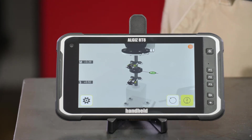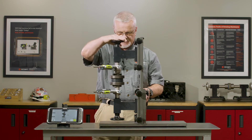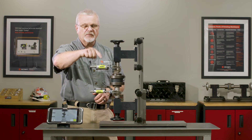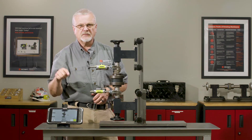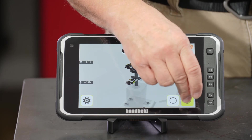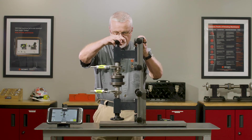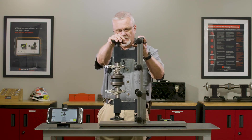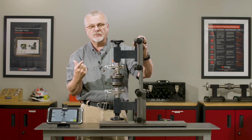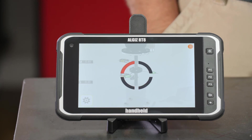Once that measurement is completed, we're going to rotate 90 degrees. Our simulation uses a four-bolt circle; if this were an eight-bolt circle we'd go from bolt one to bolt three, skipping two, to rotate 90 degrees. We'll take our second measurement there. Then we rotate 90 more degrees so we're pointing toward bolt number three — or bolt five if it were an eight-bolt circle — and take our third measurement.